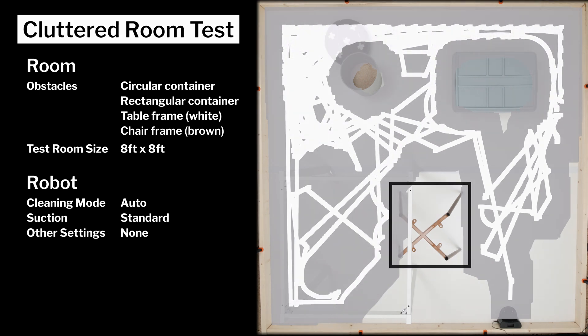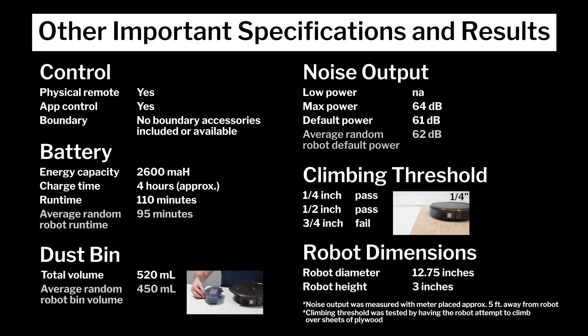Other important specifications and test results we considered for this review are summarized here. Note especially how there are no boundary accessories like a magnetic strip included with the N79-SE or available for purchase separately. Also note the N79-SE's runtime, bin volume, and noise output, and how those compare to the average for all the random pathing robots we've tested so far. Lastly, note the robot's diameter and height — these dimensions make the N79-SE one of the smaller robot vacuums we've tested.